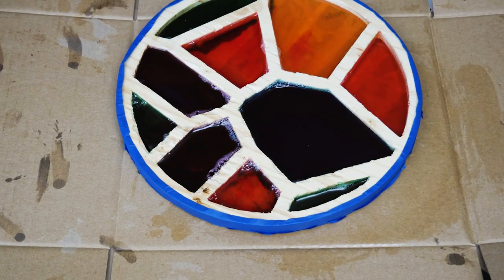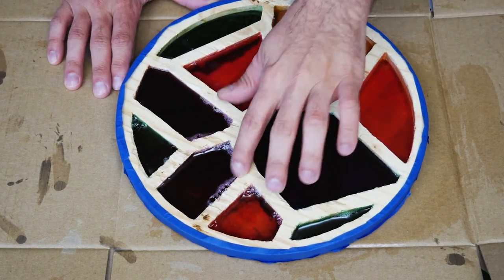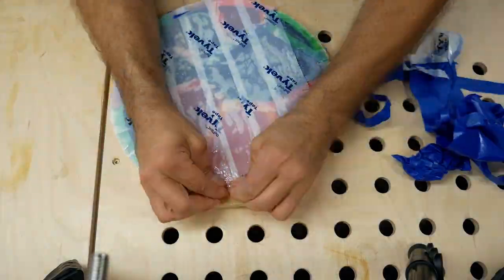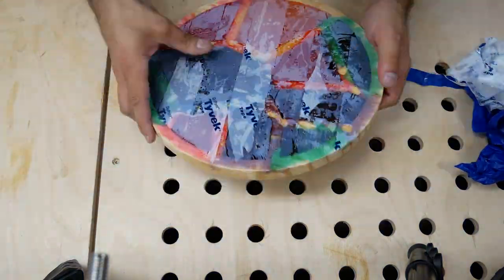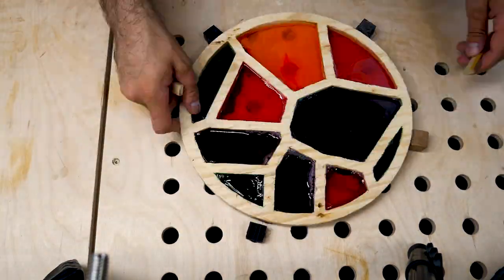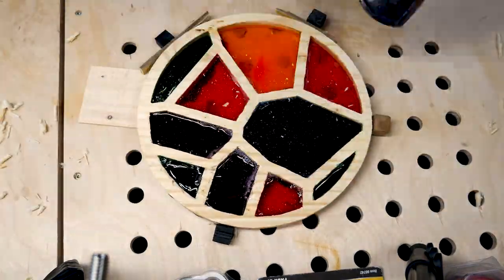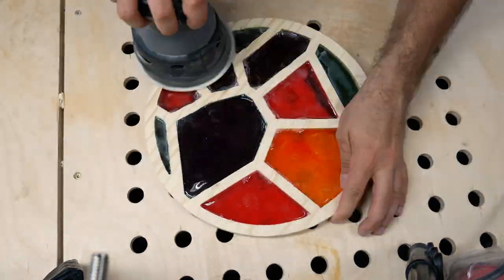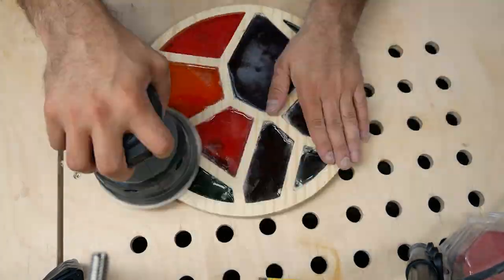And here's the moment of truth. As you can see, this didn't work out like I had hoped. I used some polyester resin that I had on hand rather than epoxy resin. While curing, the resin heated up, melting the Tyvek tape, causing the colors to mix together, and leaving behind a bunch of bubbles and cracks. Honestly, the best course of action here would be to start over. But I'm no quitter, so we're going to see this through to the end — and you can see some techniques that I used to try and salvage this into the work of art I had hoped it would be.